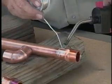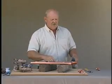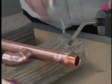The smaller the pipe that you solder, the easier this really is. Turn it over, keep the other side a little bit.